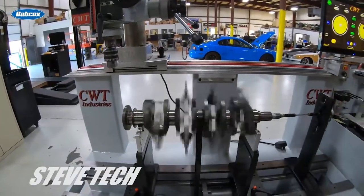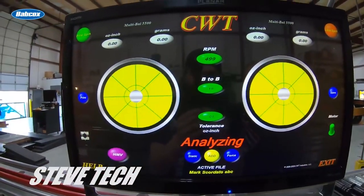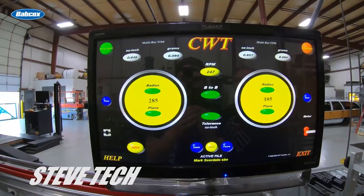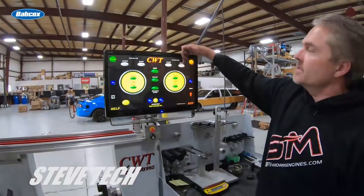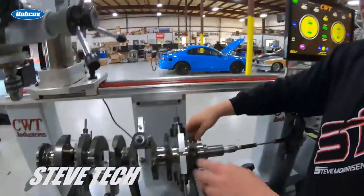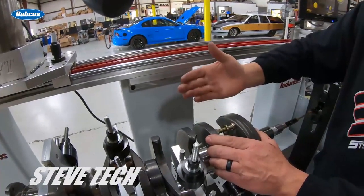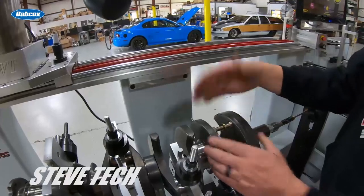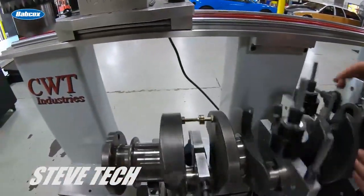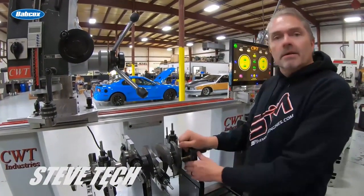We re-spin the crankshaft back up to 500 RPM. It's measuring and analyzing the data as we watch, and now we can see it's still 8 grams out of balance in the rear and 6 grams out of balance in the front. So we know we're going to add a little bit more material. We'll add that weight when we do the final balance — re-spin it after the final piece is pressed in, then check everything all over again.